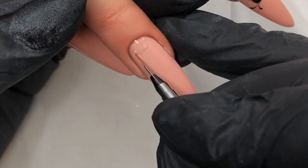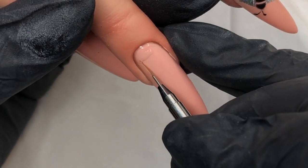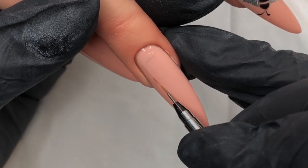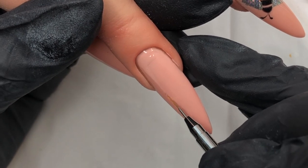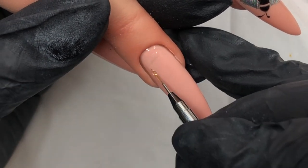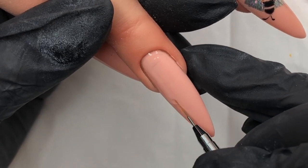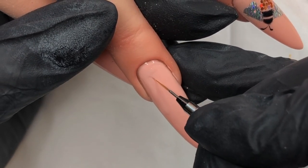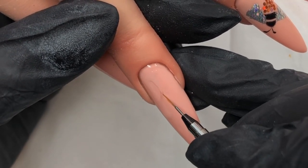Moving on now to the ring finger — this is the finger I wanted to do kind of like honeycomb drips on. Again I'm going in with some of that transfer foil gel from my palette and just literally running that down the nail around the cuticle area. Then I'm pulling the detail brush down and just creating those little drips. Once I'm happy with that, I'll pop it in for a cure.